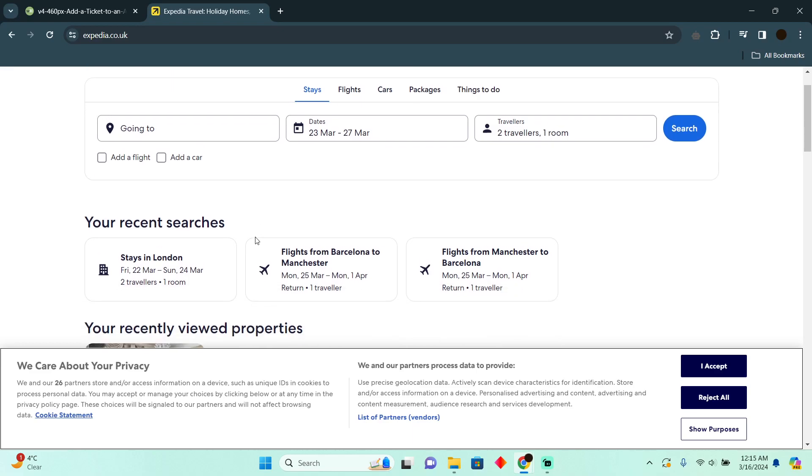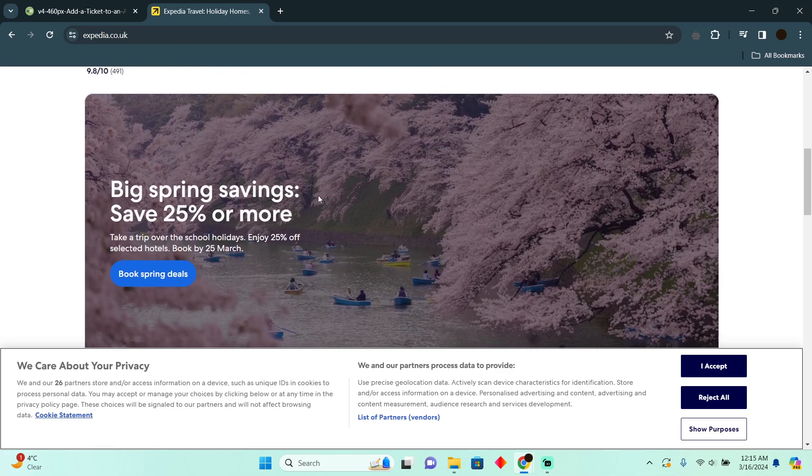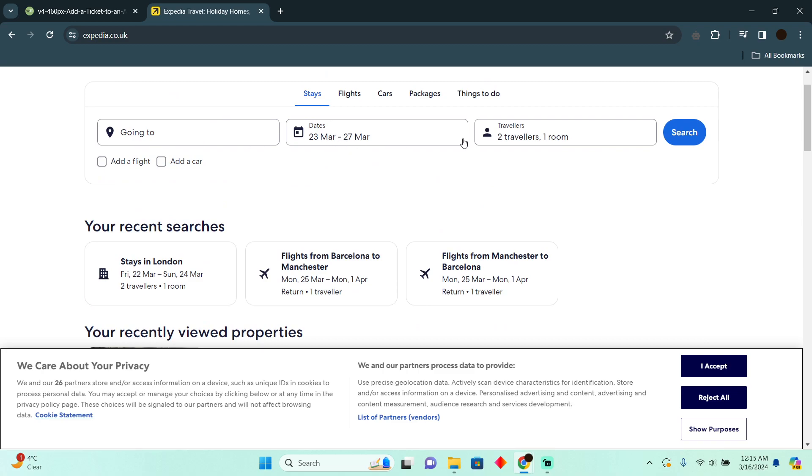Connecting an Expedia flight to Apple Wallet is a pretty easy thing to do. Today I'm going to teach you how you can connect your Expedia flight to Apple Wallet. To do that, you simply have to book your flight first.